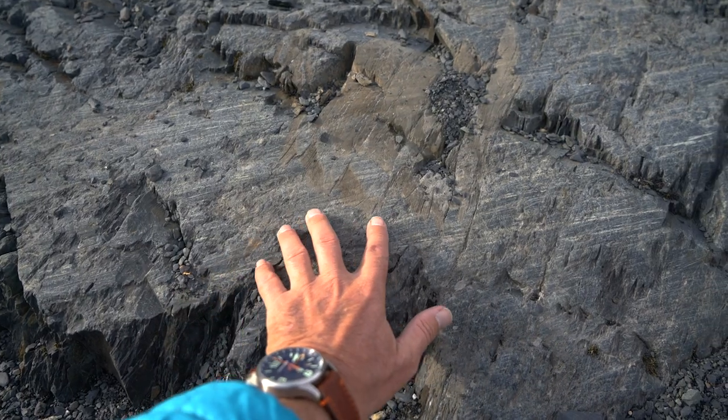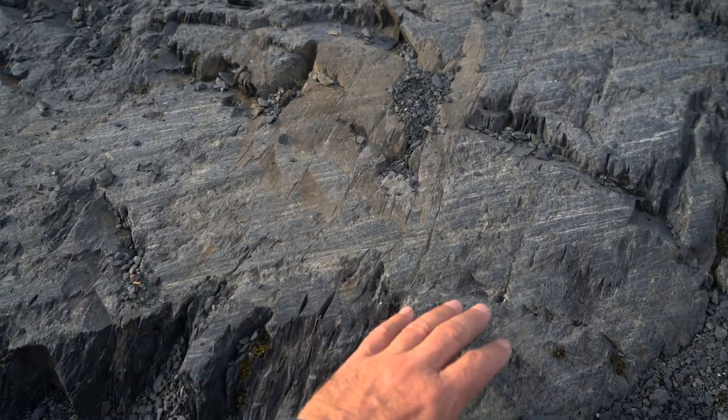And we're here at the Exit Glacier. This is in Seward, Alaska, as it recedes up the valley. It's clearly visible in the background, but it's astonishing to see how much it's actually moved over the past 20, 30 years — which is our lifetime.